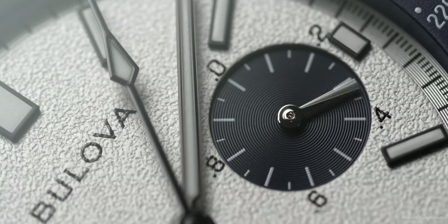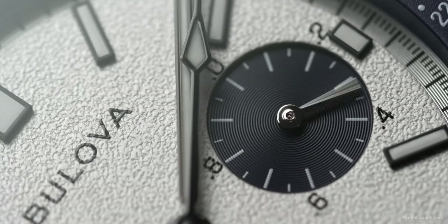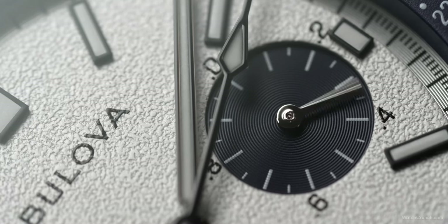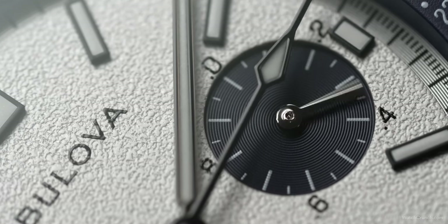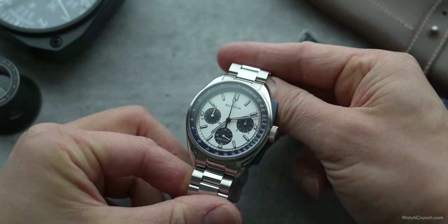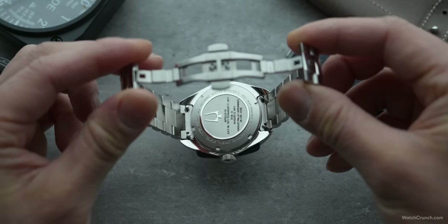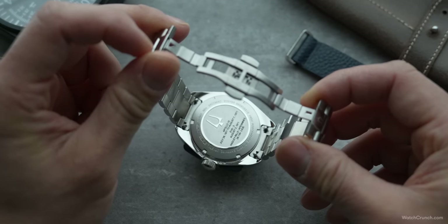Bulova's high-frequency quartz vibrates at 262 kilohertz — eight times faster than a standard crystal — allowing this watch to be accurate to 10 seconds per year and needing a new battery only once every four years. Another party trick is the three o'clock subdial: once the chrono is engaged, for the first 30 seconds this subdial will enthusiastically whirl around, allowing timing down to 1/20th of a second. Resetting the mechanism causes the chrono hand to spin all the way around — a real fun fidget spinner during long meetings. A little-known fact is that NASA actually used Bulova's timekeeping tech up until the 1970s.